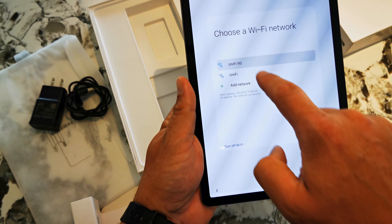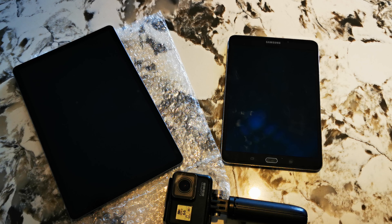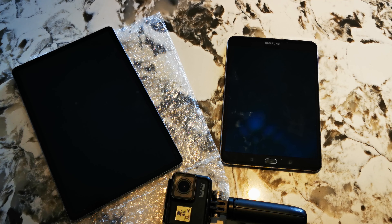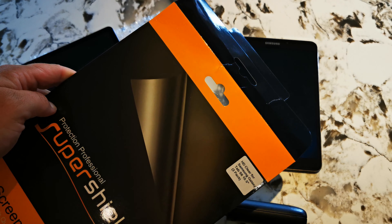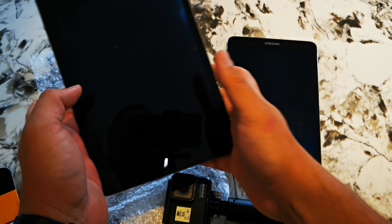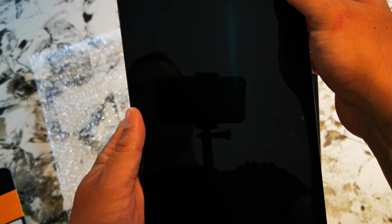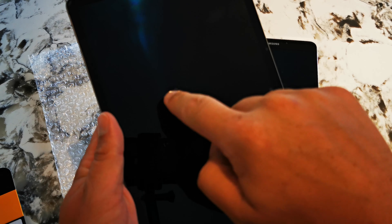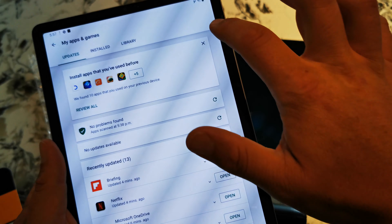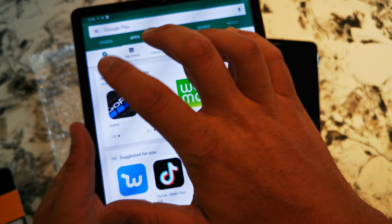I'm going to do some of the setup off-screen so you don't see my passwords. Okay, I've set up the Samsung Galaxy Tab S6 and I've also installed a Super Shields screen protector I got off Amazon — pretty much the only screen shield available through Prime for the S6 right now, and it actually arrived before the tablet did. It fits very well and is super clear, with just a couple of small air bubbles that should dissipate. Now I'm going to see if this tablet works for the sole purpose I bought it — GoPro editing. So I'm going to first download the GoPro app.